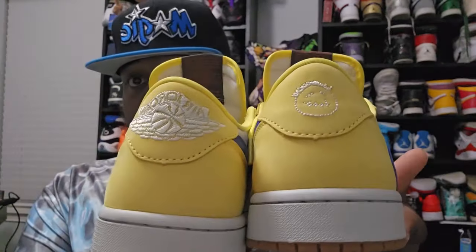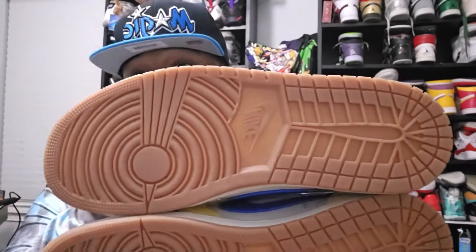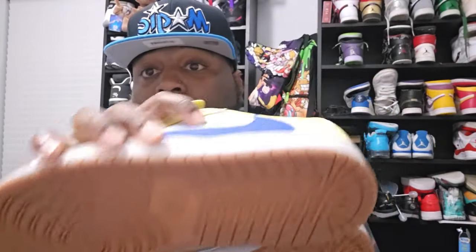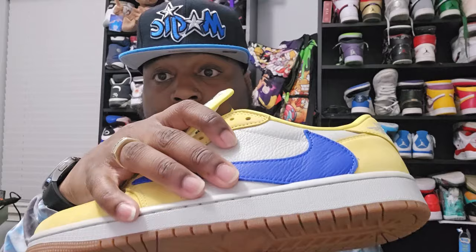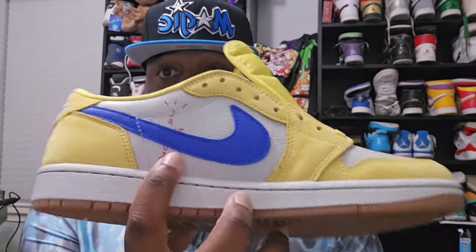Just in case y'all didn't know, the logos are different on each side — the Sicko Mode logo with the Jordan logo on the other side. Gum bottoms transitioning right into white. You've also got the Cactus Jack on the inside on both shoes.